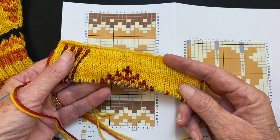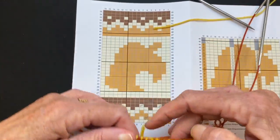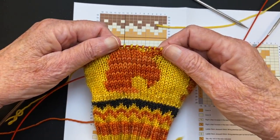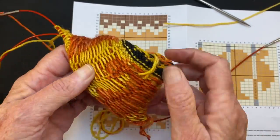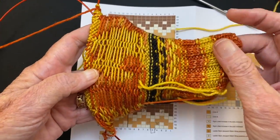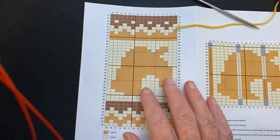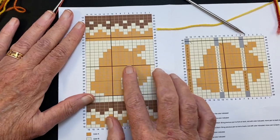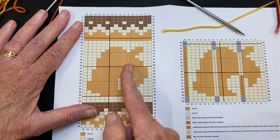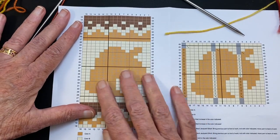This is ladder back jacquard worked flat. This is the same technique on this little mitt with this design, worked in the round, and we're going to work this mitt in this video. Now, you have to decide how often you want to create that double knit or ladder back jacquard stitch across the back of the work.